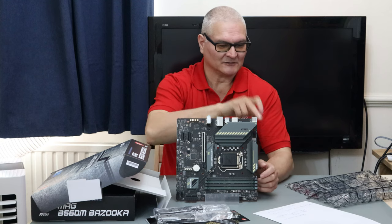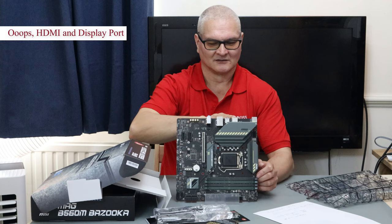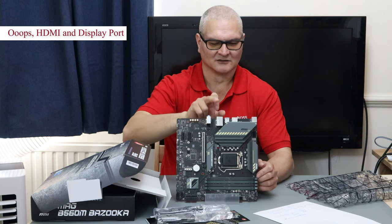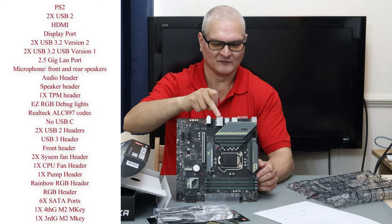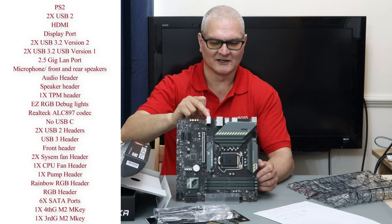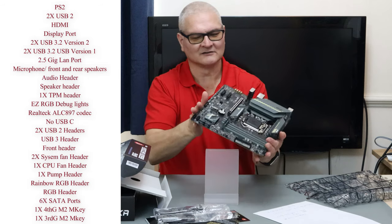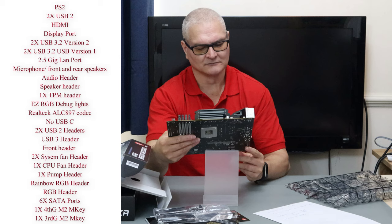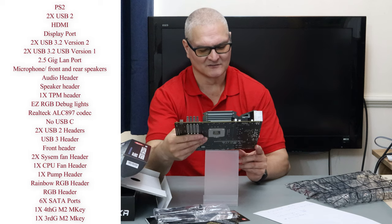On the rear I/O we've got PS/2, USB 2.0, DVI, HDMI, USB 3.2 Gen 2 (that's 10 Gbps), USB 3.2 Gen 1 at 5 Gbps, 3.5 Gbps, 2.5 Gbps LAN, microphone, speakers, and front speakers. On the side panel there are audio headers, RGB, and a speaker attachment header.